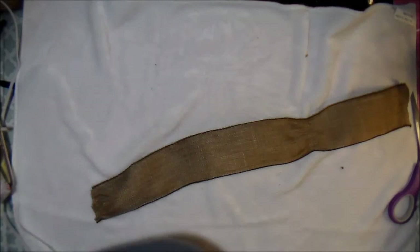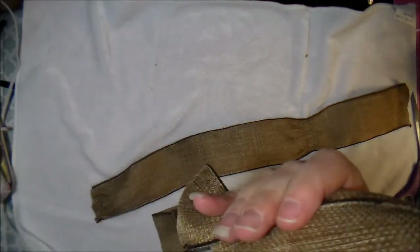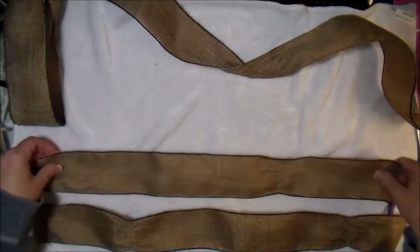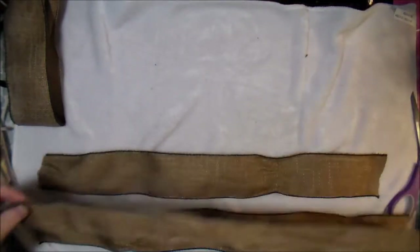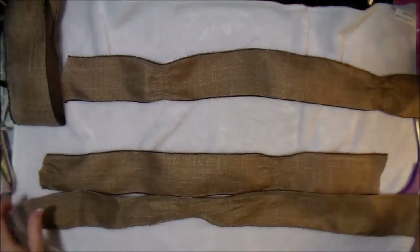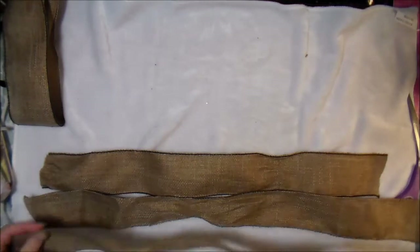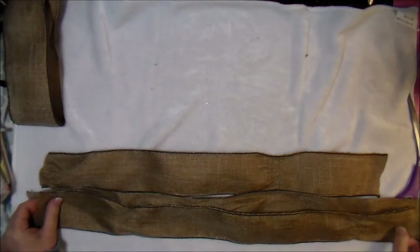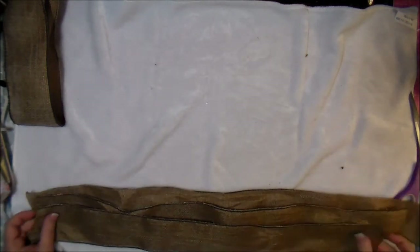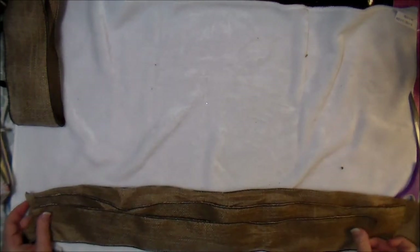Let me show you how I made this. I'm using a different kind of ribbon and I've already cut my pieces. I have three pieces of ribbon all cut in three different lengths: the first at 22 inches, the second at 21 inches, and the third at about 21 inches as well.